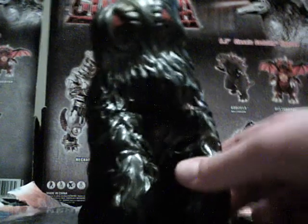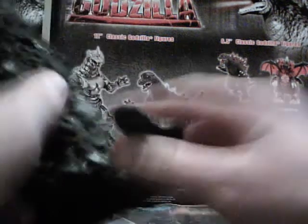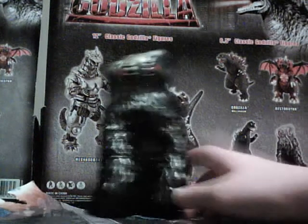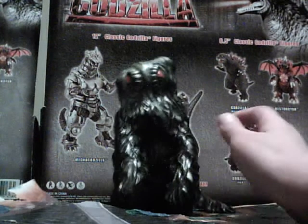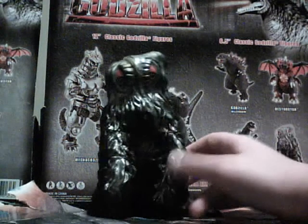The figure is sort of lacking a lot in the movement department. It doesn't move at all. Basically, it's not for playing or filming stop-motion movies. It's for just standing there — it's like a Godzilla movie character.